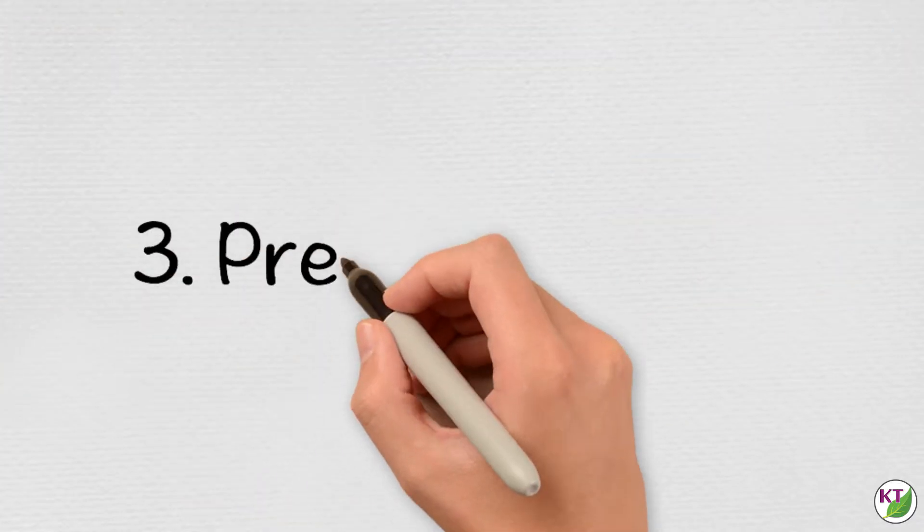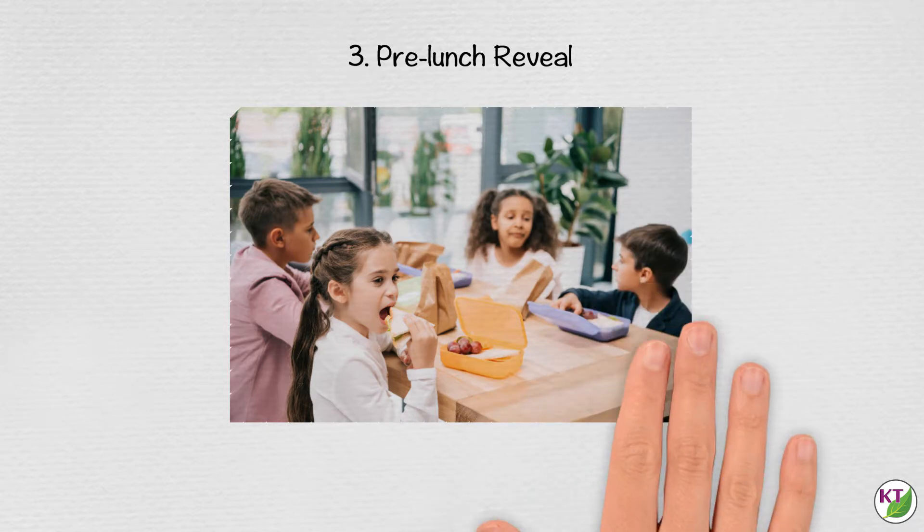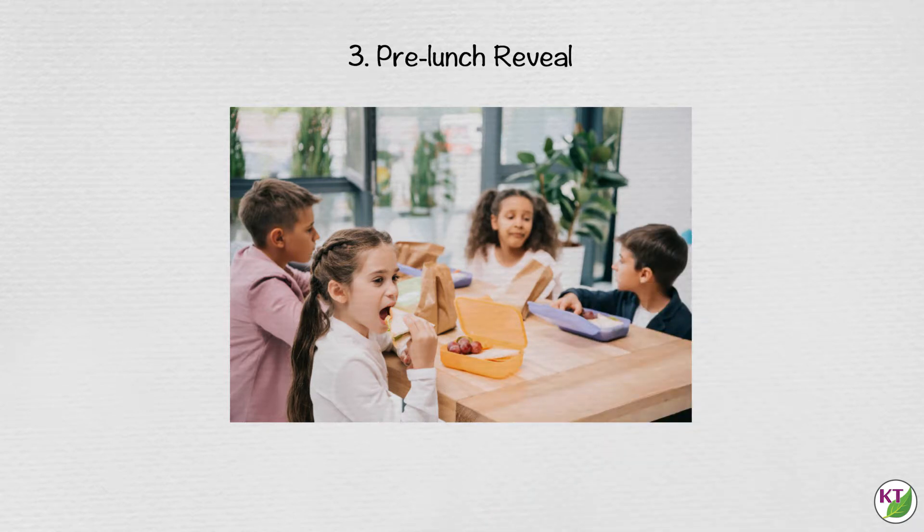Pre-lunch reveal. This is similar to the previous method except students have more time to ponder ideas if they choose to use it. If you set up groups and materials before lunch as well, it allows you to get to work with no time wasted when students return from lunch.